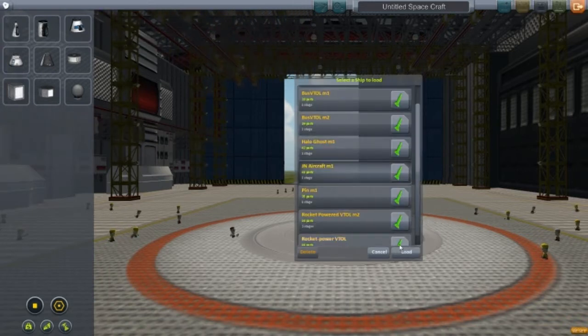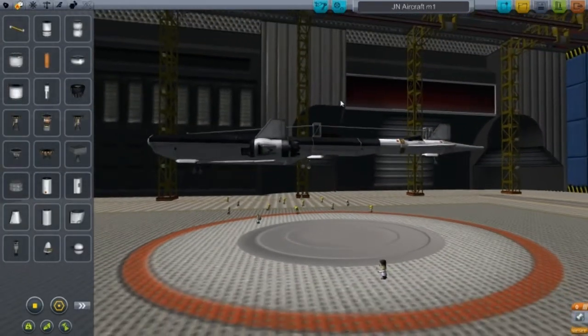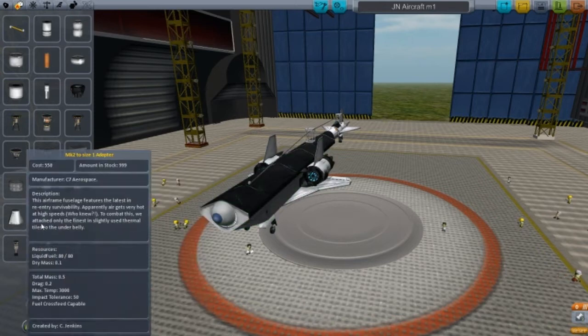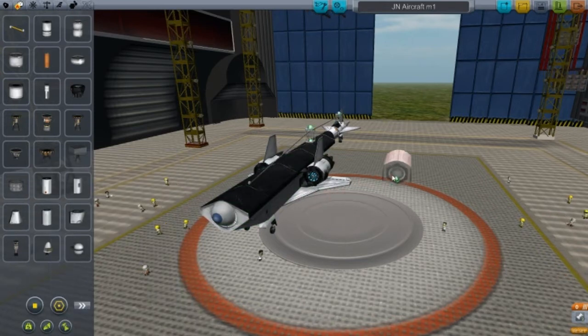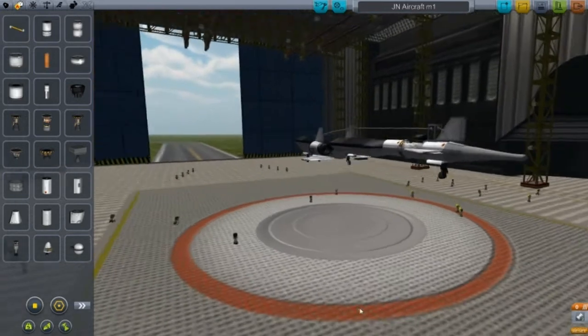So here we have JN Aircraft Mark 1. These pieces here — these few fuselages — I've turned them upside down. I had this and then pressed Q twice and that placed them upside down. That's what I did and it actually looks quite nice.